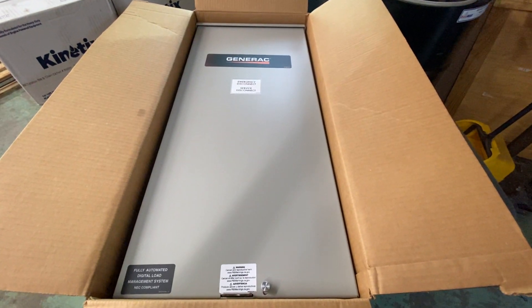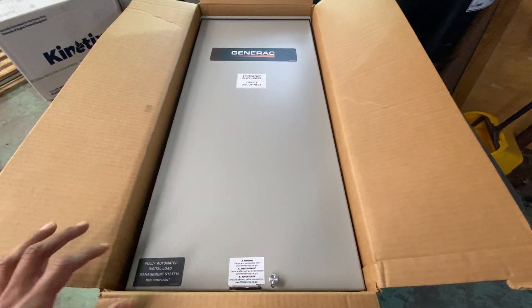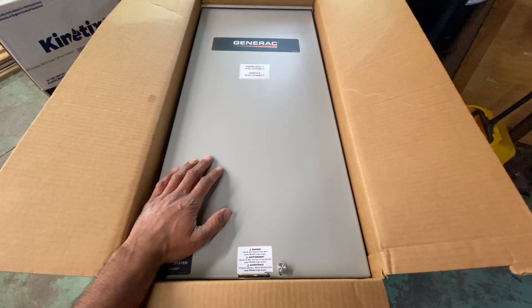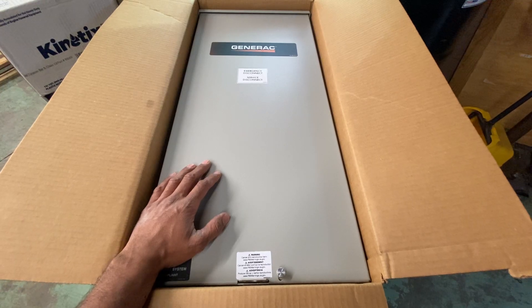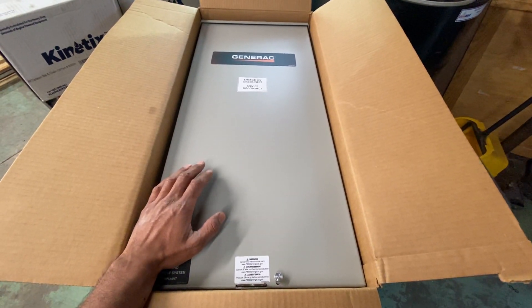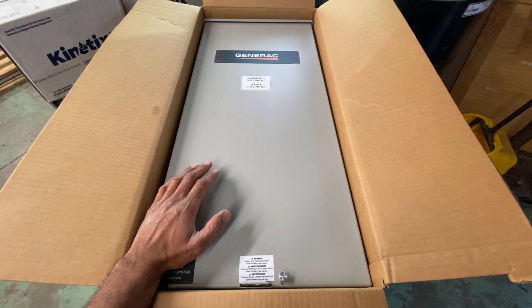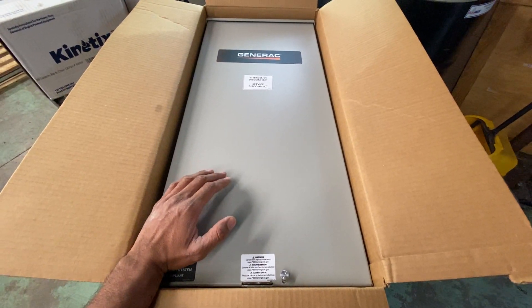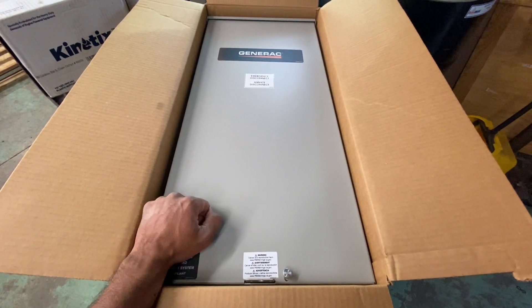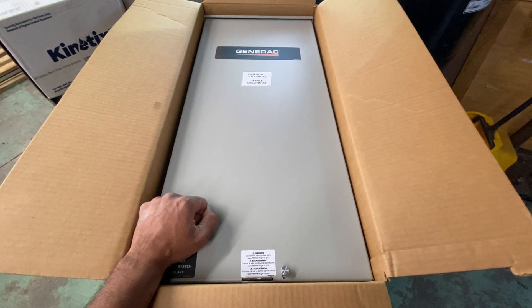This video is to help homeowners who have a 200 amp service radio transfer switch, which is what this is, and the generator is running but there's no power in the house — no power coming into the house from the generator — but the generator is running outside.